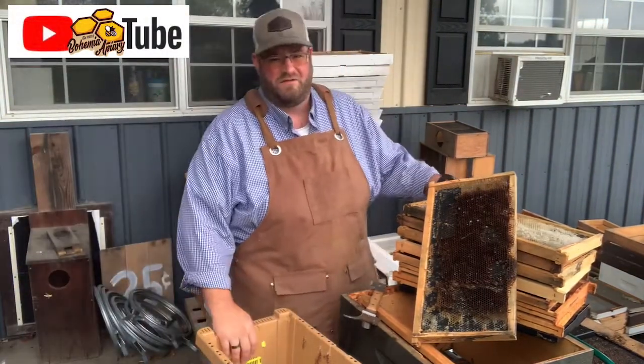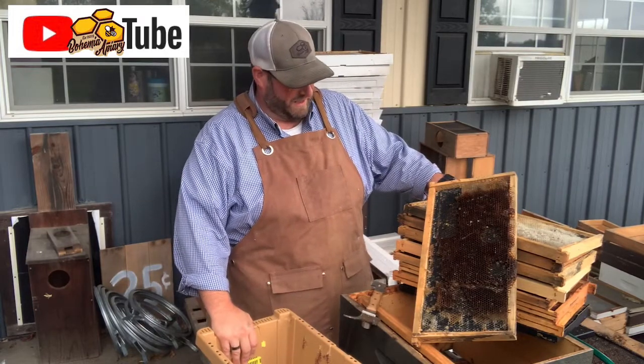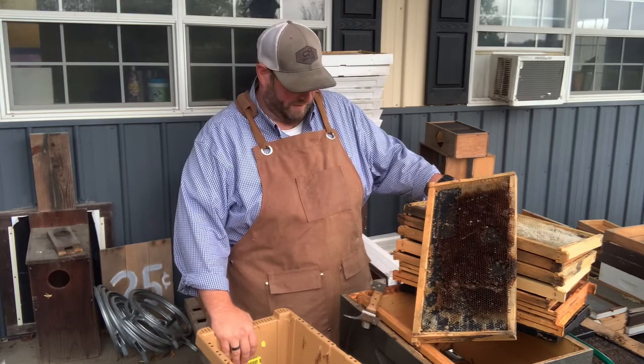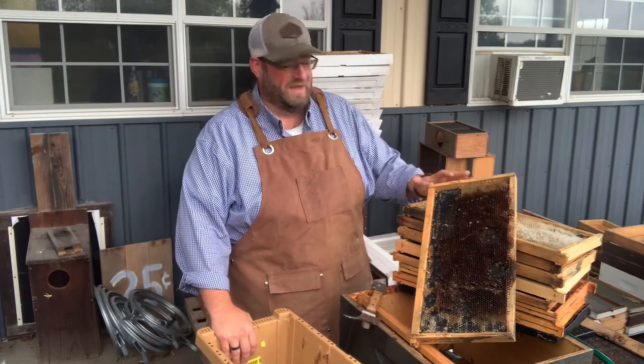Good afternoon, Jason here from Bohemia Bees. It's a Sunday afternoon and we're doing some cleanup here in the workshop in the apiary. We're going to talk about bee comb today.